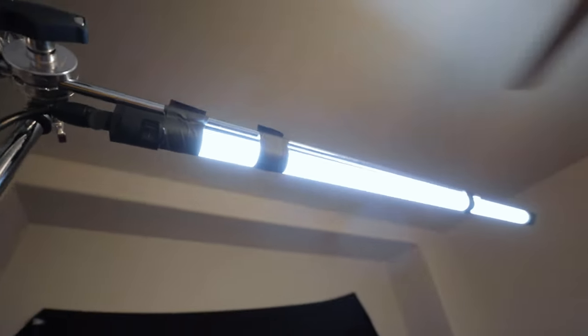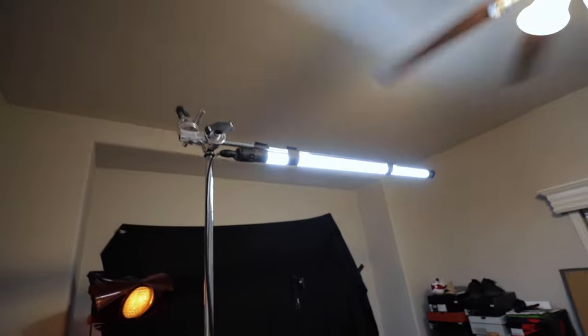With this setup it's easy to get different looks. You can run just the kicker light for an even more dramatic feel, or use just the Quasar with no kicker — that's an option too. Just get creative with it and you can really change up this setup in many different ways.